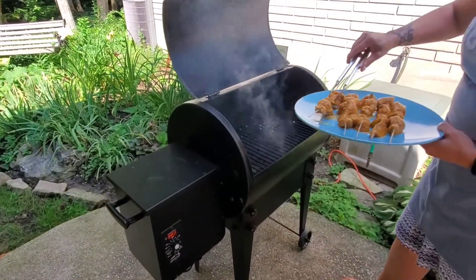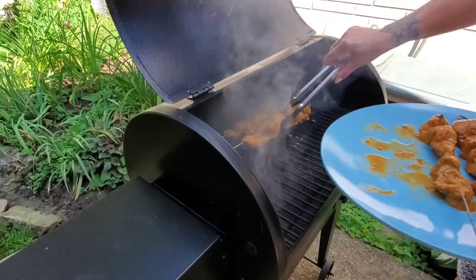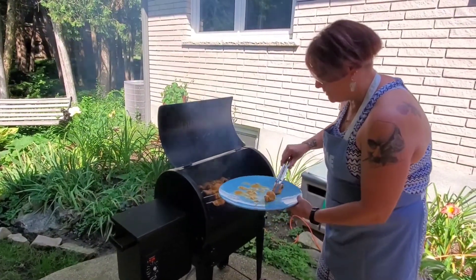We're going to put them on the Traeger. We've got it up to about 400-some degrees. You can hear that sizzle — oh my gosh, amazing. Let's get them cooking.